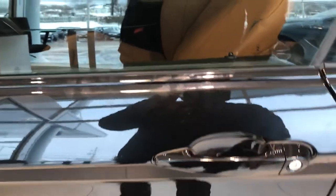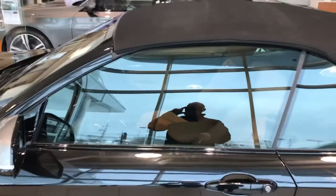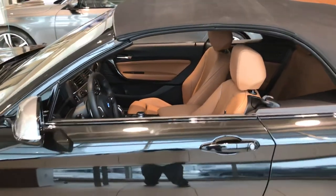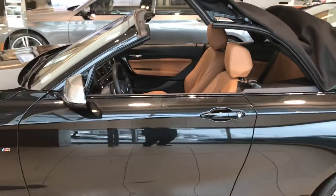Another thing you can do on the convertible is unlock and press and hold. Keep holding and you can open the roof from a distance.